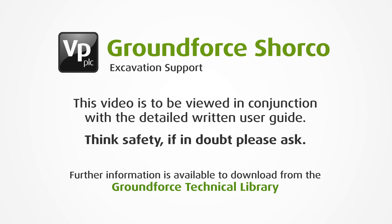This video is to be viewed in conjunction with a detailed written user guide, which is available to download from our technical library found on our website.